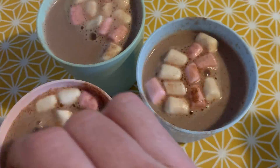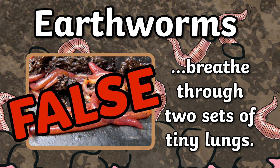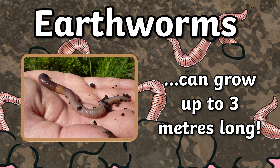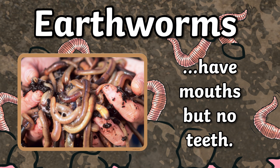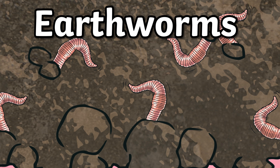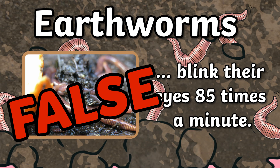Here we go. Earthworms breathe through two sets of tiny lungs — true or false? It's false. They don't even have lungs. Earthworms can grow up to three metres long — true! In parts of Australia. Earthworms have mouths but no teeth — true, they do. Earthworms blink their eyes 85 times a minute — false, they have no eyes.